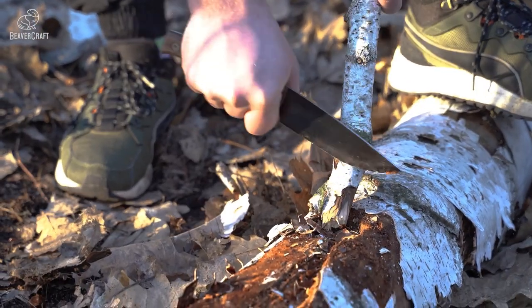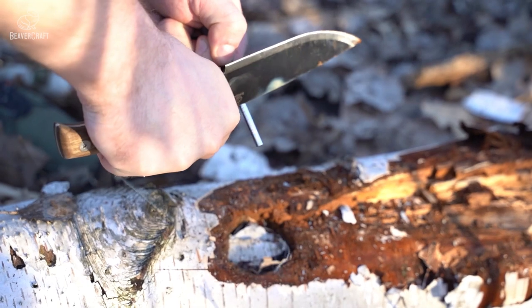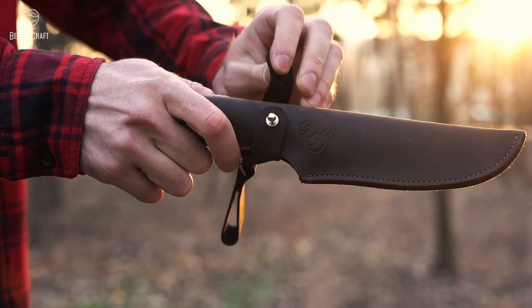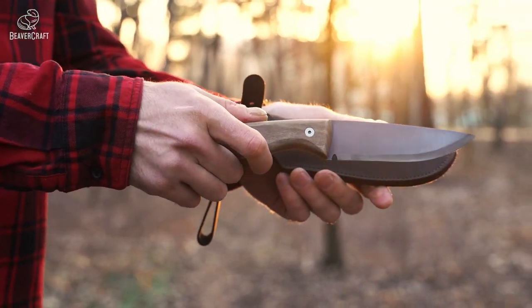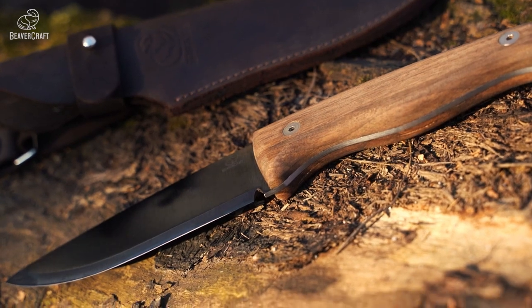And let's not forget its versatile fire starting capability — with this knife, you'll always be able to start a fire when you need it most. So whether bushcrafting, surviving, hunting, or camping, the BSH3 bushcraft knife is the perfect tool for you.